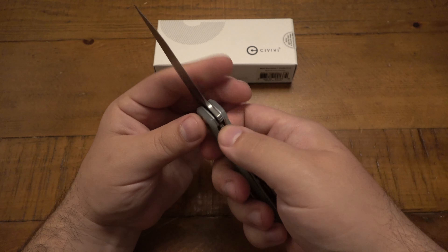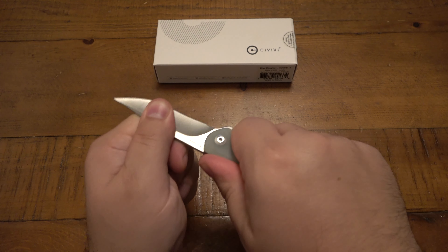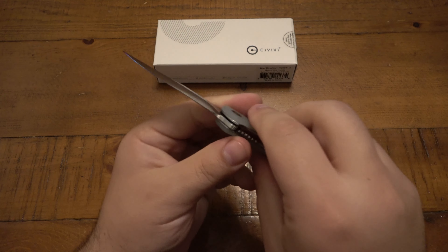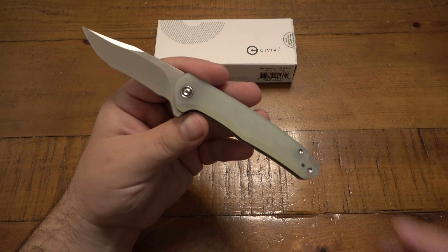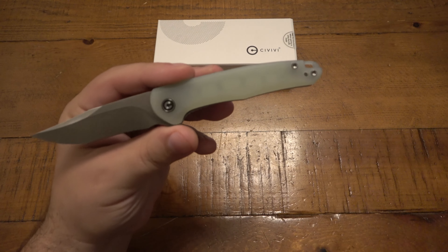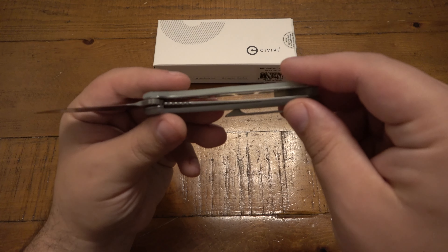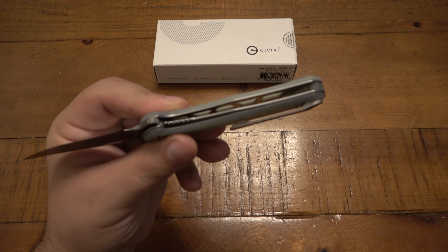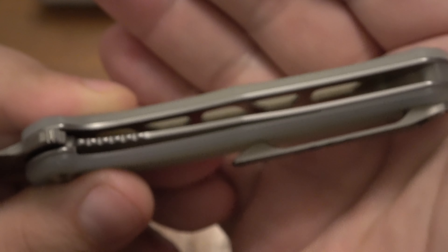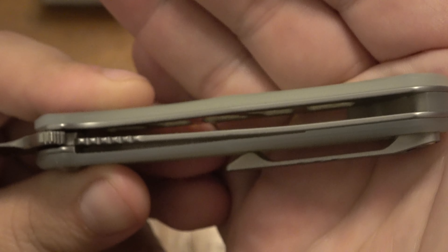This is a liner lock. The lockup is fantastic — there is a little flipper there and you can see there is no wiggle at all in any direction. The Jade G10, you can kind of see through there. You see those little squares or blocks — that is basically where it's skeletonized. That top liner is heavily skeletonized to cut down on the weight.